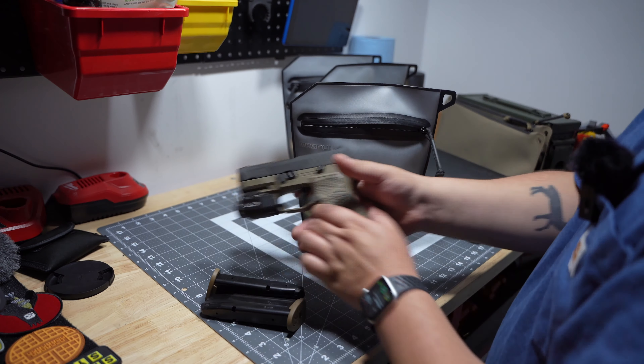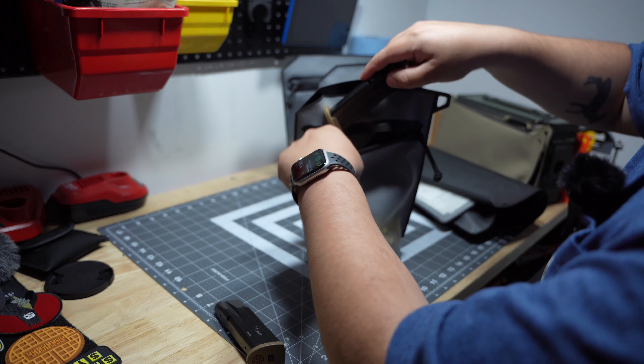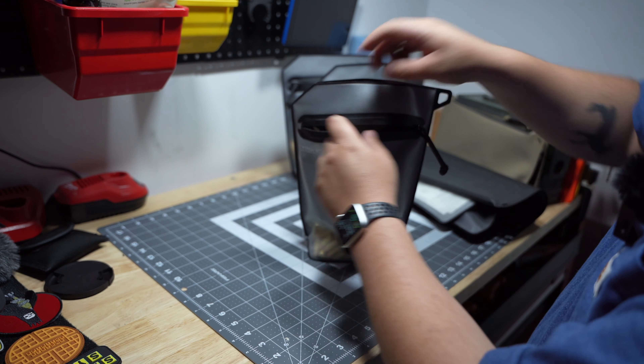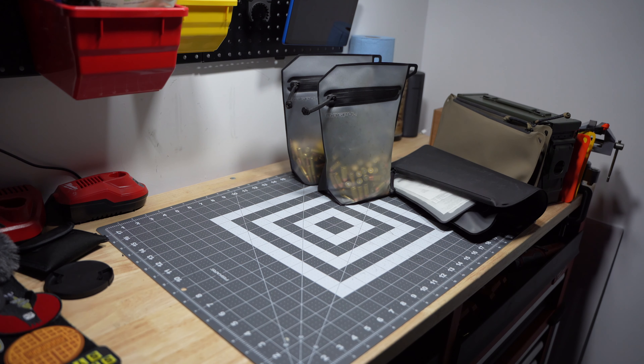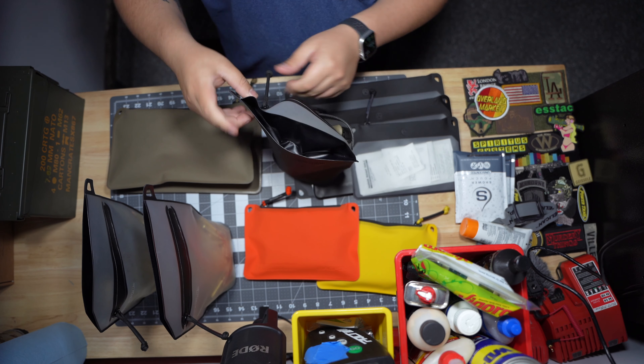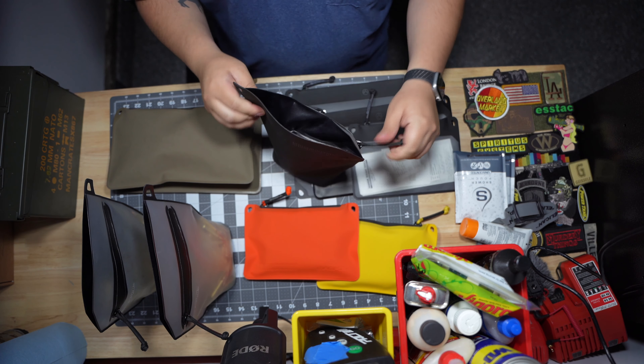Instead of doing that, I just went ahead and grabbed my Magpul volume pouch — it has my ammo. I carried my SIG P320 and two mags. I just walked it up to the 10-yard line, threw it on the ground, and I was just reloading from the ground there, and it was fine.